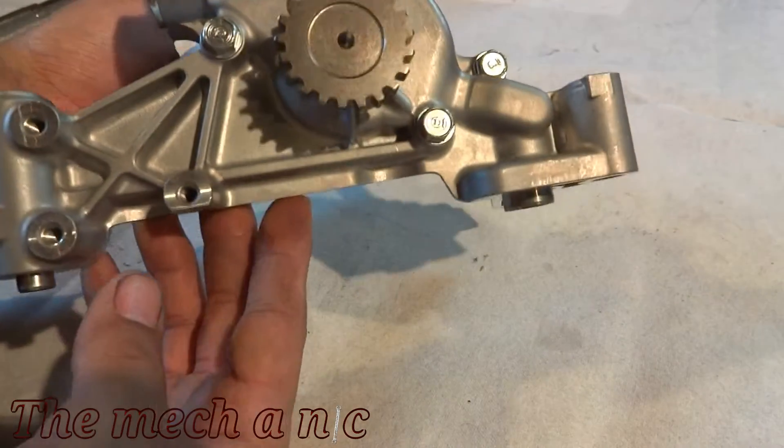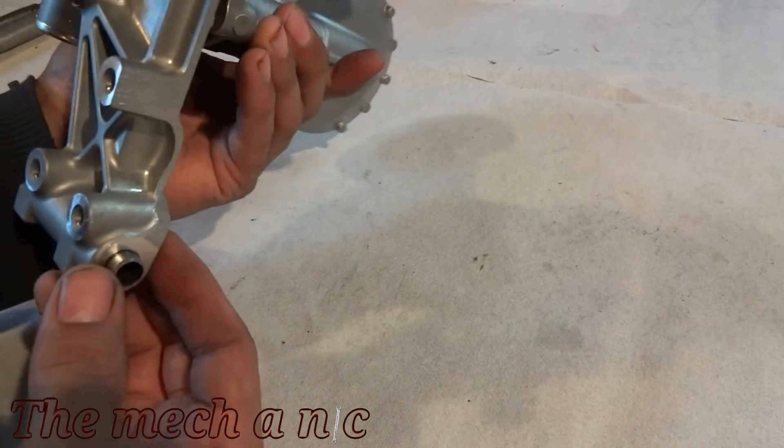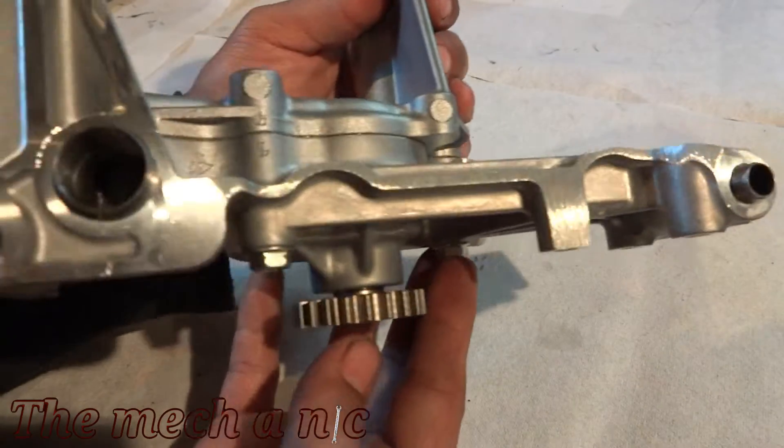Now we can take a closer look at the Four Piston oil pump. What really caught my eye is the fact that it's already cut to fit a K24. If you buy this pump directly from Honda, it's not going to fit a K24 and you're going to have to do your own legwork as far as cutting it to make it fit. Four Piston did a great job at that, so that alone was worth it to me.